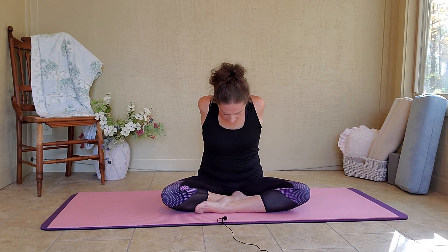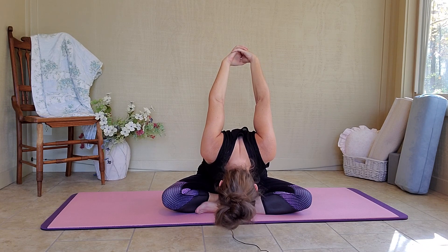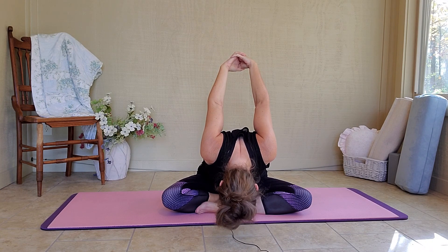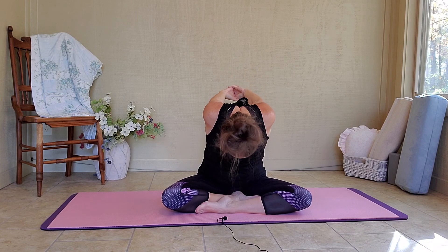We're going to interlace our fingers again, but this time at our middle back. And if you're able, straighten out your elbows and push out your chest. We're going to inhale, get tall. And on your exhale, forward fold, bringing your hands up behind your head. Stay here for two breaths. Deep breath in. Slowly release. Deep breath in. Slowly release. On your inhale, come up. Release the bind. Relax your hands on your knees.